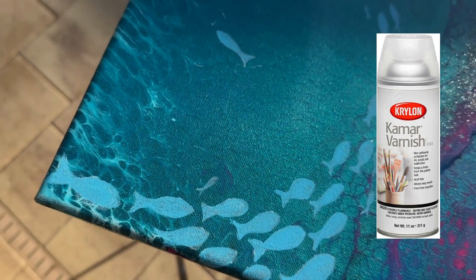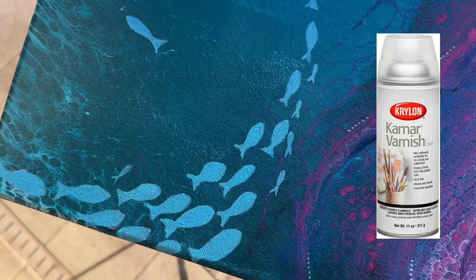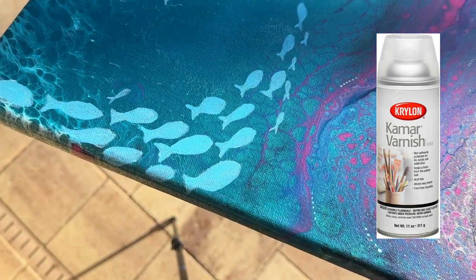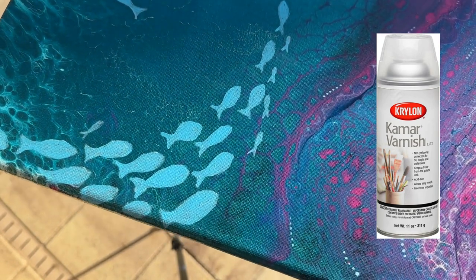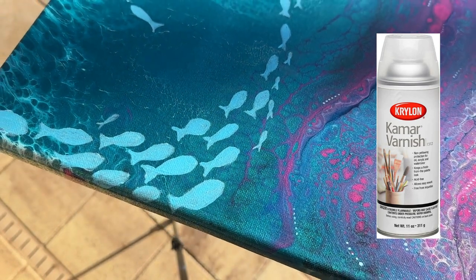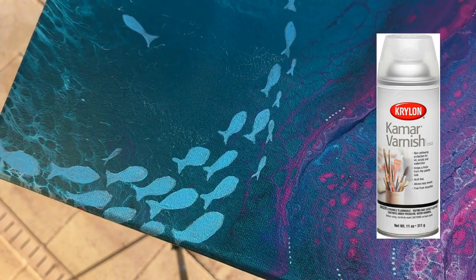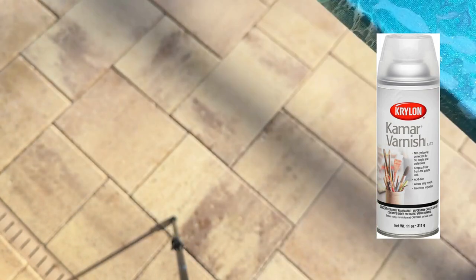This is highly recommended. Unfortunately, they've been having some supply chain issues, so the price has gone up. It used to be about $8 a can, but now it's around $20. Still worth it, and still cheaper than the Liquitex version or the resin version.